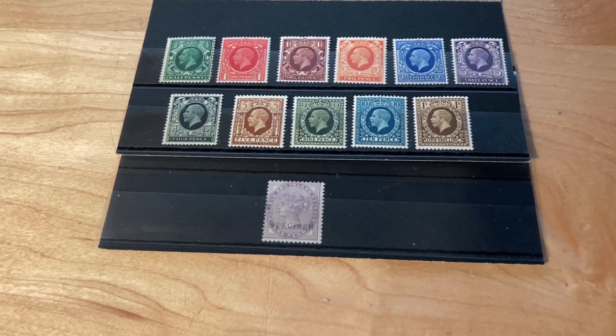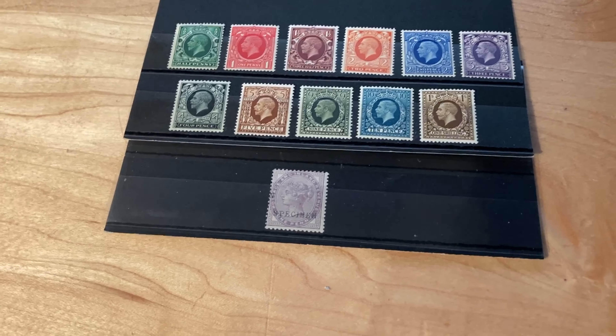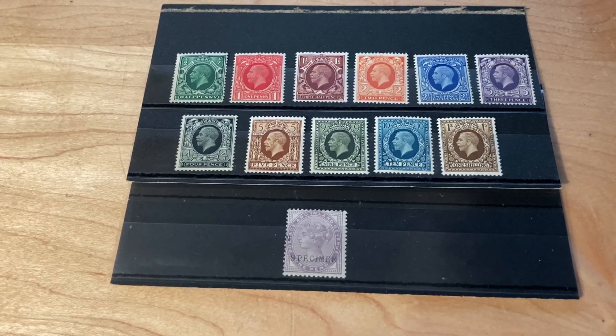So if you want to know more about bidding in a stamp auction, or are considering bidding on some lots yourself, I suggest you watch my video about stamp auctions. I'll leave a link to that in the description below. But anyway, thanks for watching — please like and subscribe and I'll see you in the next video.